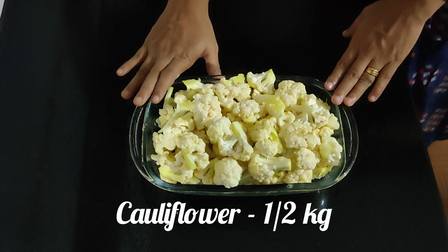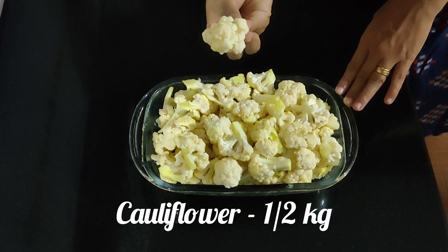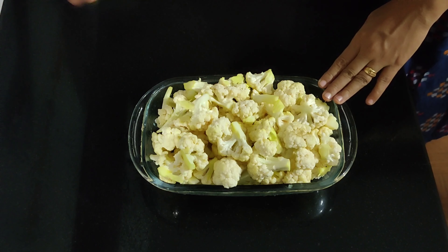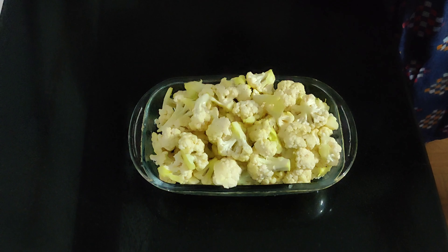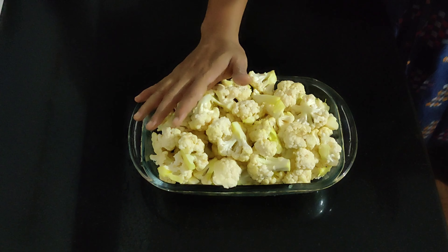I have cauliflower here. We have cut the cauliflower into large pieces. I will put a little bit of water. The batter is ready to fry it.